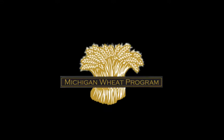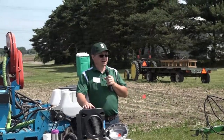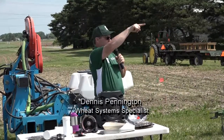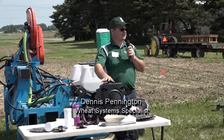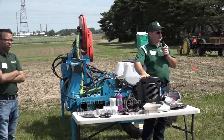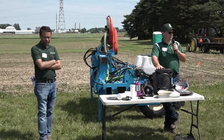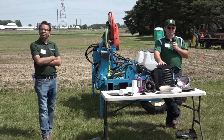My name is Dennis Pennington, Wheat Extension Specialist at Michigan State University. This stop is going to talk about wheat planting technologies. I'm working on this project with Dr. Manny Singh and Calvin Canfield. I've got a good chunk of my crew in the back here too that helps do all the plot work and all the hard labor — weeding and everything else. I appreciate all their hard work.